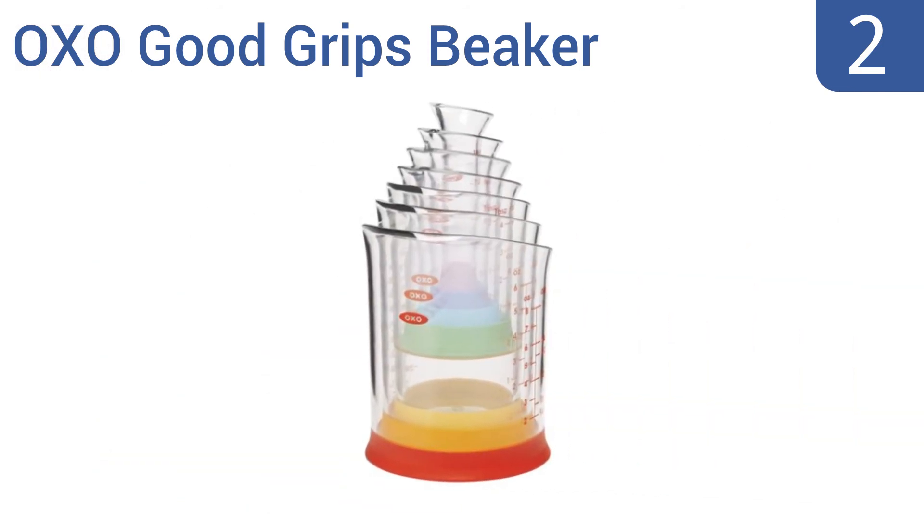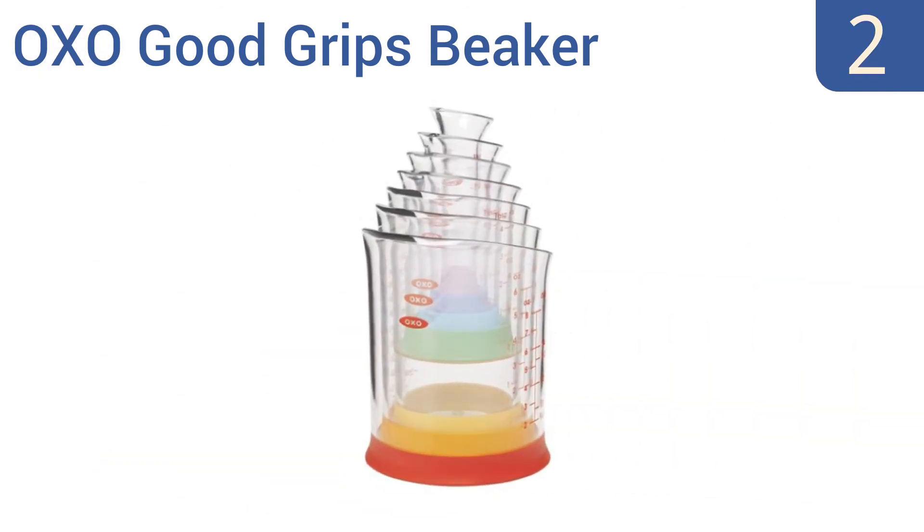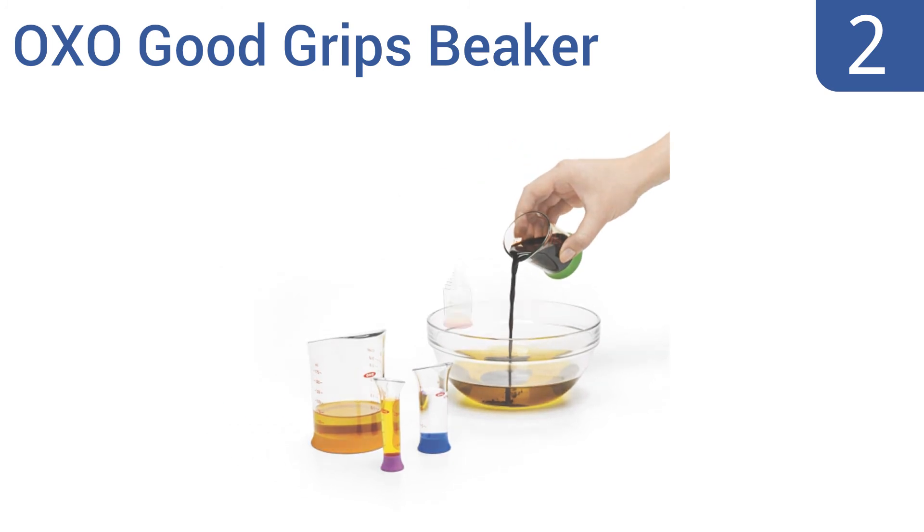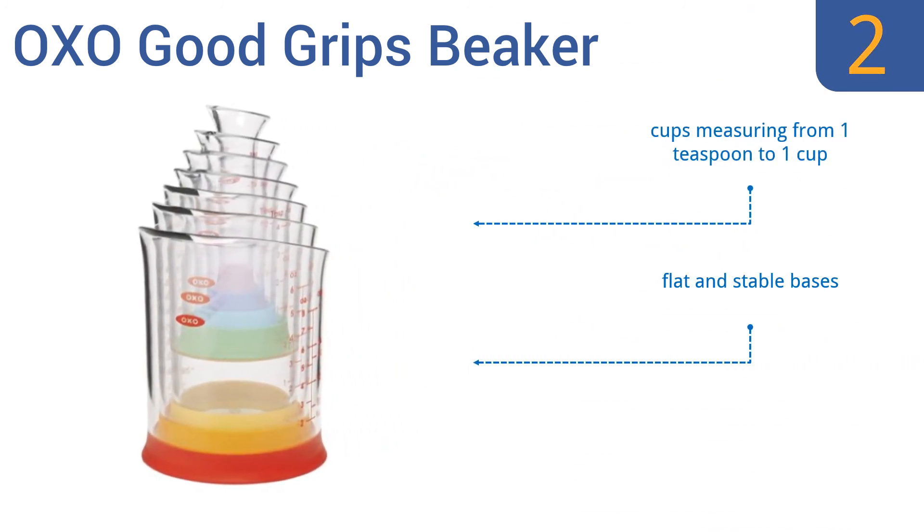At number 2, the OXO GoodGrips Beaker features innovative beaker-shaped cups that make measuring even the smallest amounts of liquid precise and mess-free. The funnel shape and spout design make filling and pouring simple. You get cups measuring from 1 teaspoon to 1 cup, with flat and stable bases and easy-to-read markings.